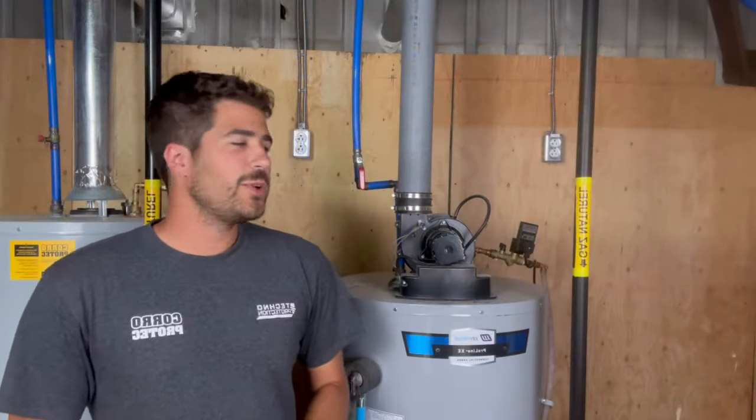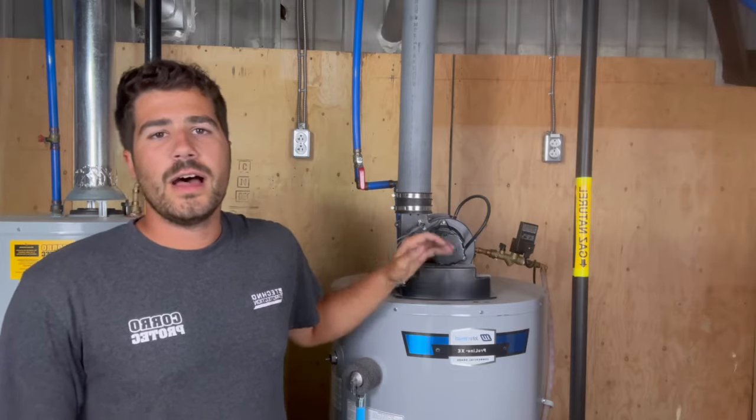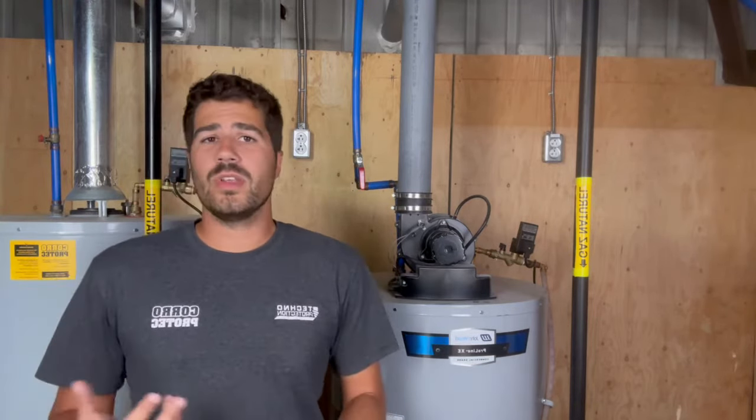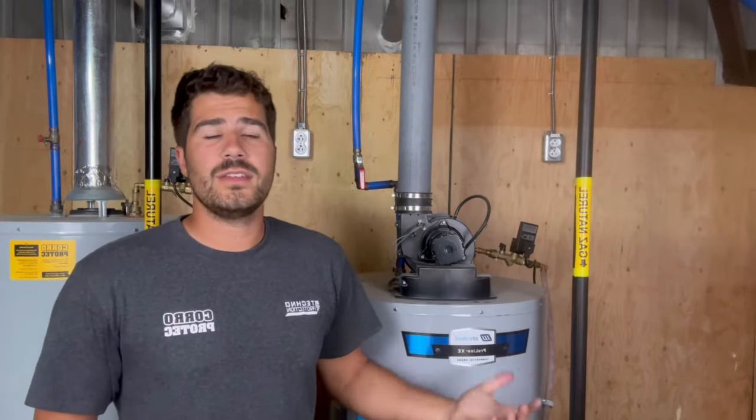Hey, this is Vince at CoboPotec. Today we're going to take a look at the power vent hot water tank, like the one right here. It uses gas to heat the water the same as the one I have right behind me. The only difference between those two is the vent itself.